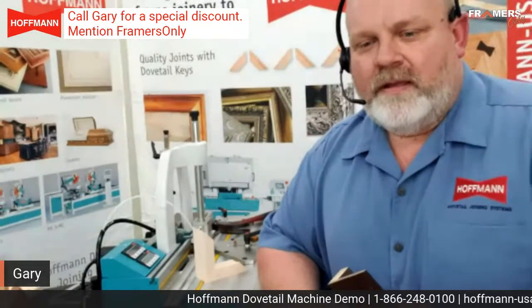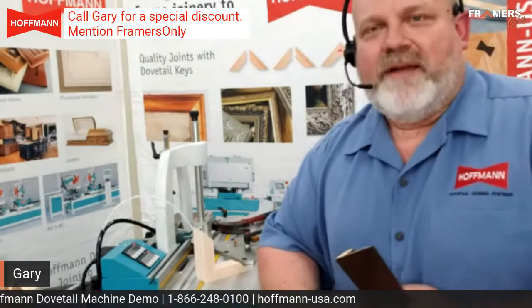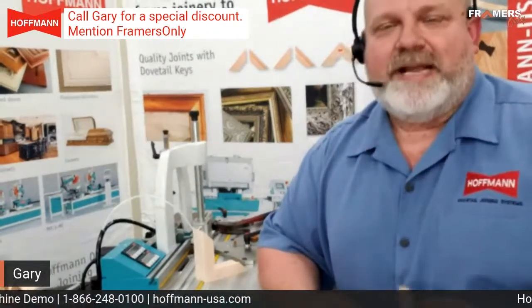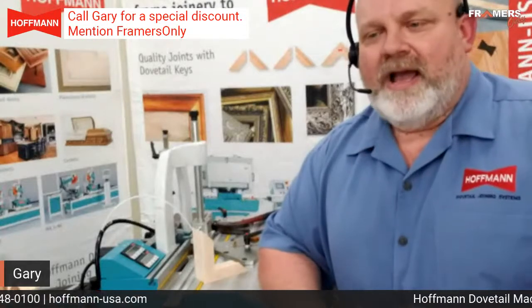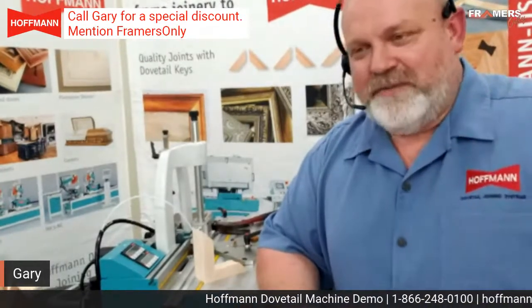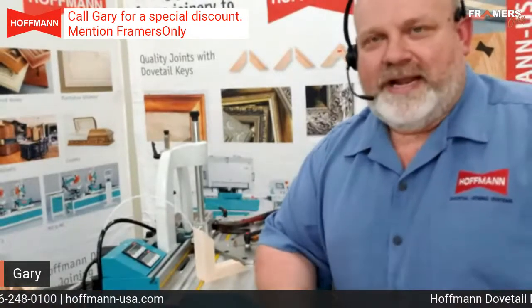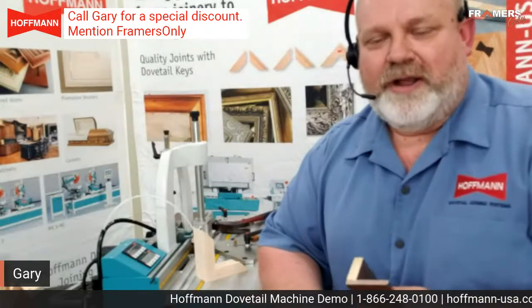Hoffman is a German company, correct? It is — it's a family-owned company. We've been in the States about 25 years. Marcus is my boss, the big German guy — he's been here a little over 25 years. I've been here just under 25 years selling product and machinery. So if you ever run into any issues or questions, 99% of the time you're going to talk to Marcus or me.